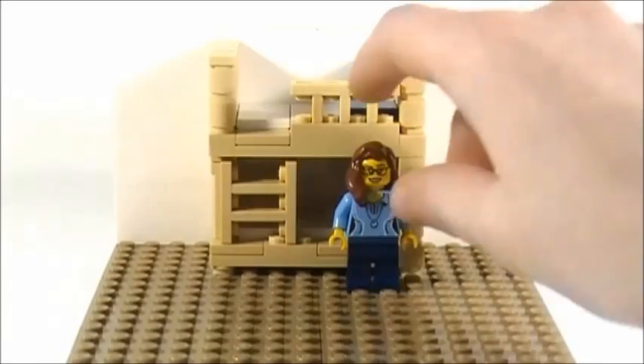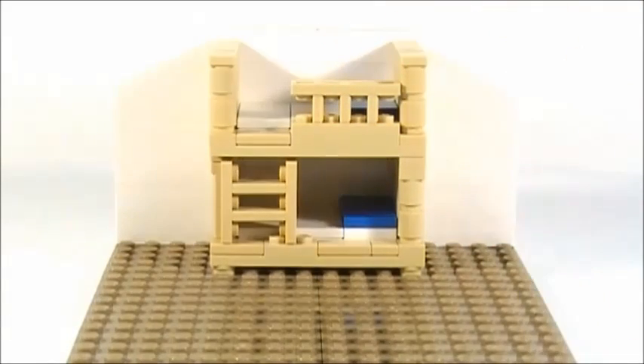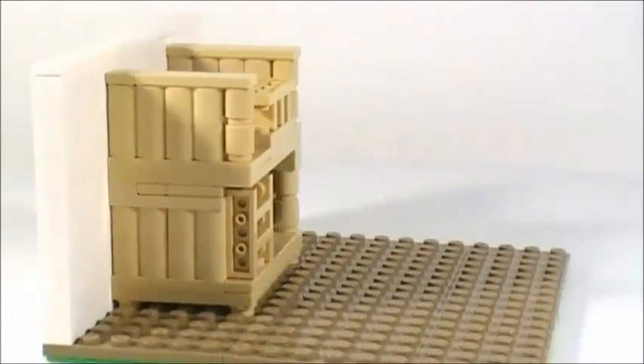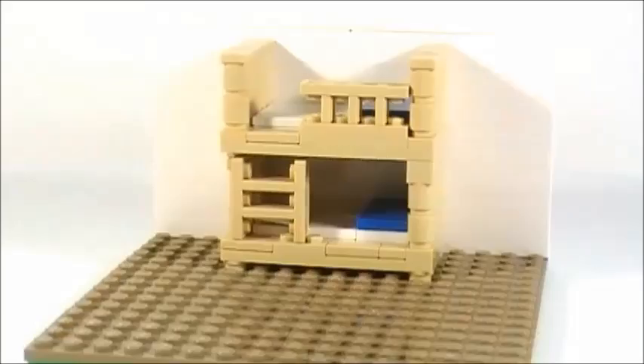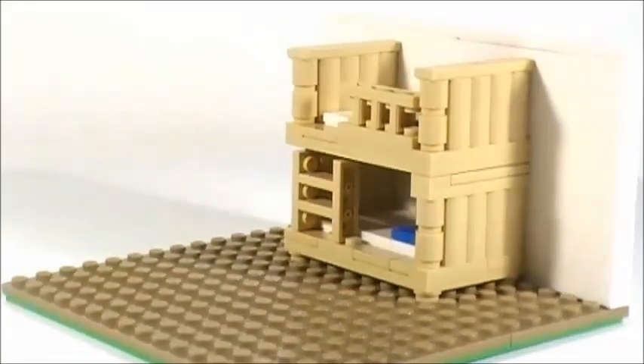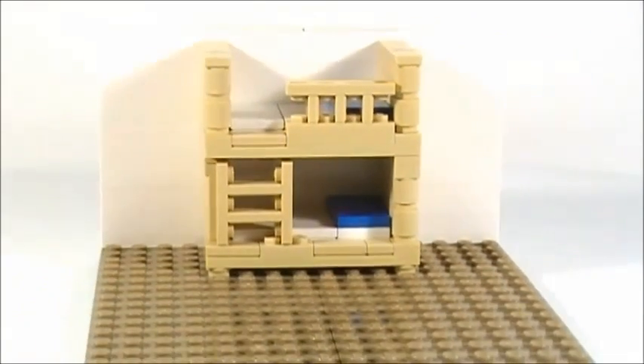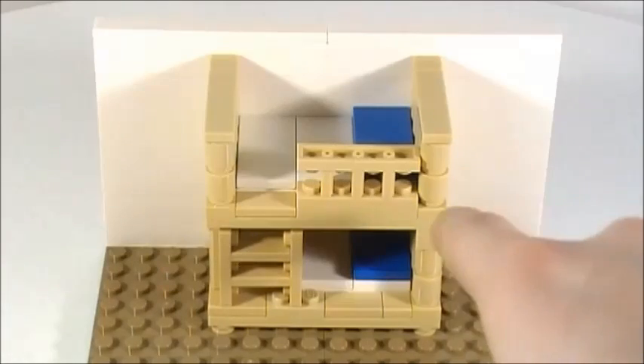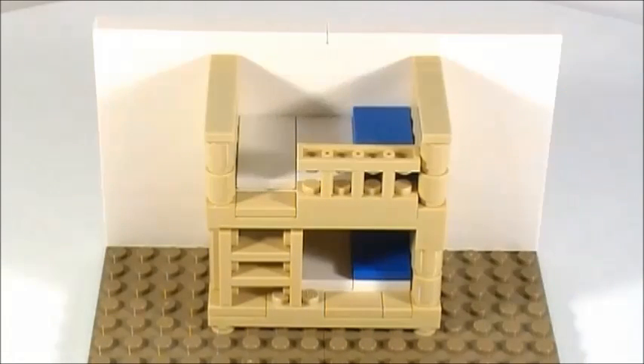There's a ladder, and there's a bed on the bottom with some nice wooden details on both sides of the bunk bed. Here's a better view of the top bunk — as you can see there's railing there, and then there's the bed up there, and a cool ladder there.